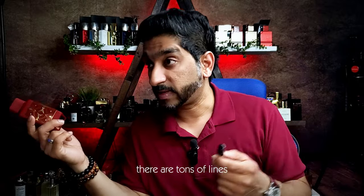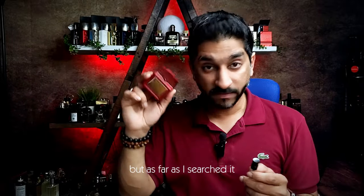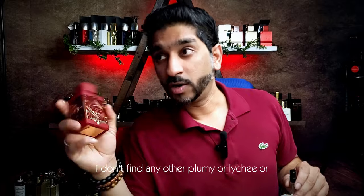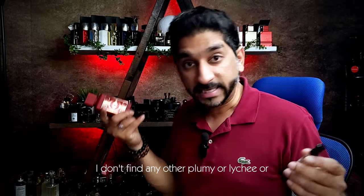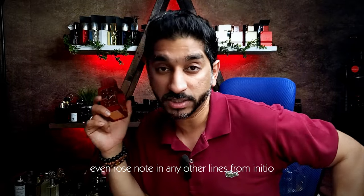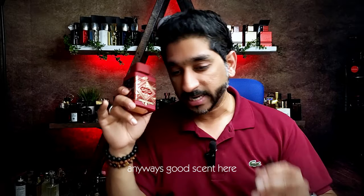I don't know — there are tons of lines, but as far as I searched, even doing a note-to-note comparison, I don't find any other plummy or lychee or rose note in any other lines from Initial. Otherwise it would have popped up. Anyways, good scent here. I'm glad I did this.